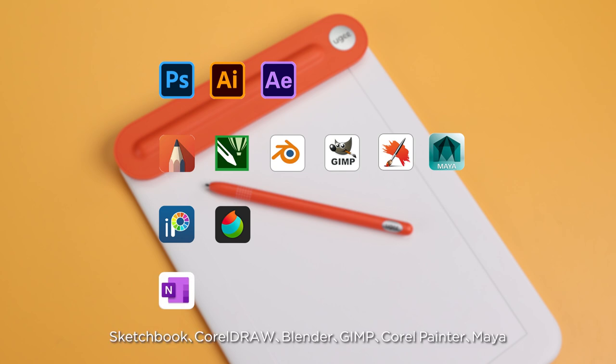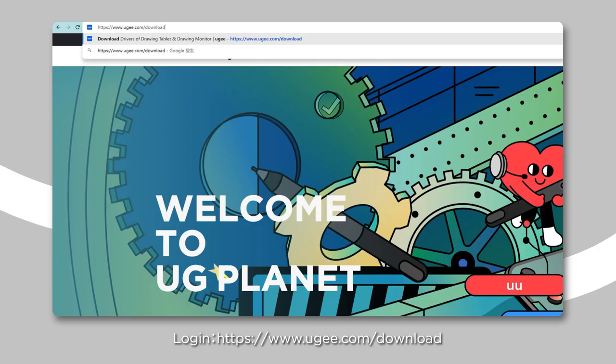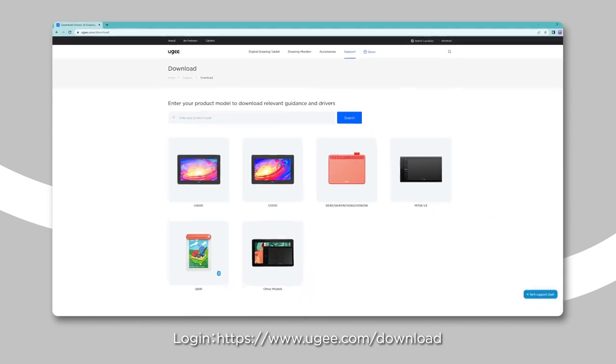Photoshop, Illustrator, After Effects, Sketchbook, Corel Draw, Blender, GIMP, Corel Painter, Maya, Ibis Paint, Medibang Paint, One Note, and more. How to Download and Install the Driver: login at https://www.ug.com.